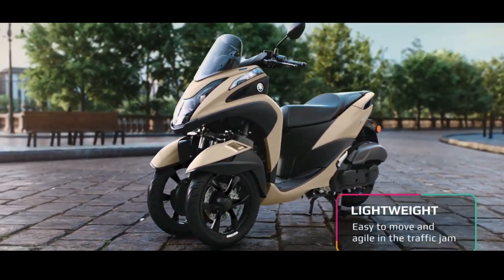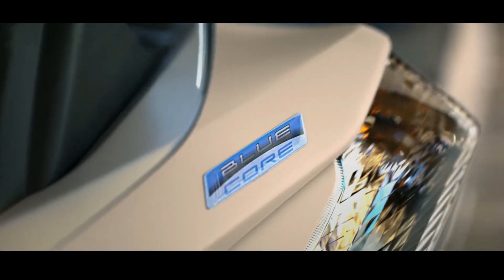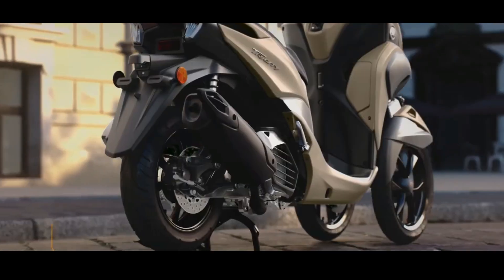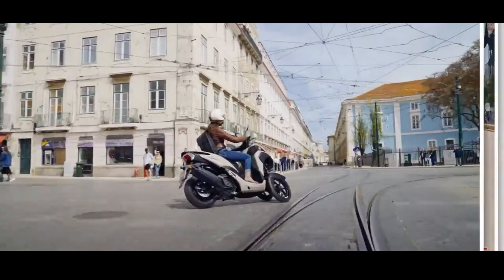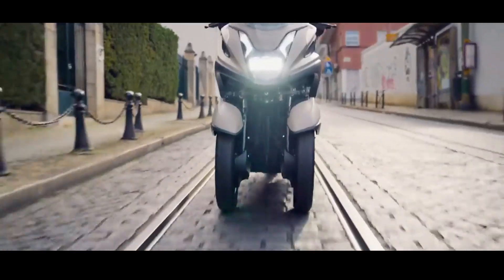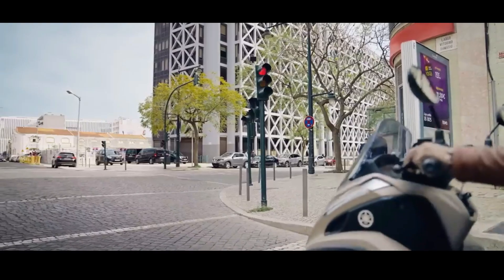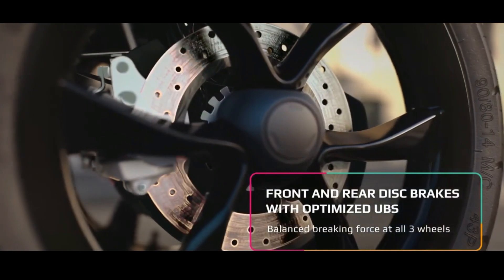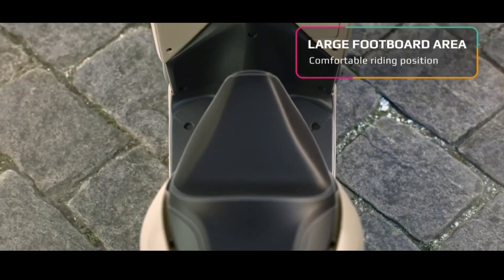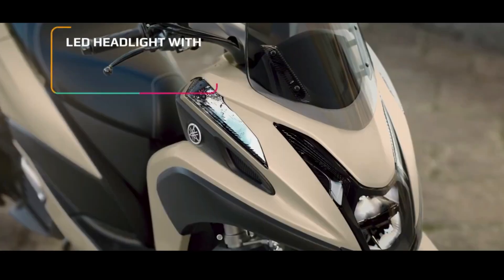In terms of appearance, the latest Yamaha Tri-City 155 is still the same as the 2019 Tri-City 155 design. The only difference from the previous model is the addition of a new blue-ish-gray solid color option, with rims now in blue, which strengthens the sporty impression.